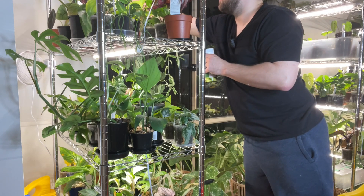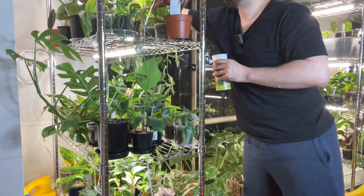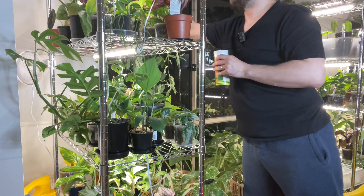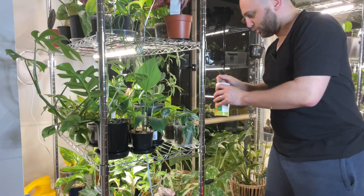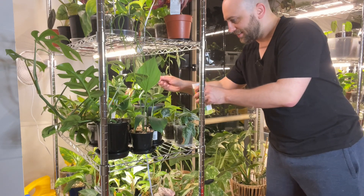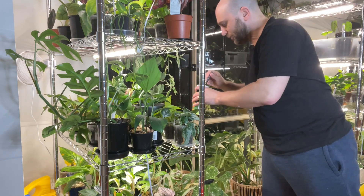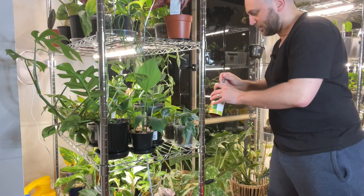I'm working over here on my alocasias in particular because I did find spider mites on some of them recently. Although I gave them the full treatment, I had forgotten which plants had them — it was the alocasias, and I'm sure many of you will be like 'no shit Sherlock,' they just seem to attract spider mites like crazy. It is going to make a bit of a mess doing it this way.